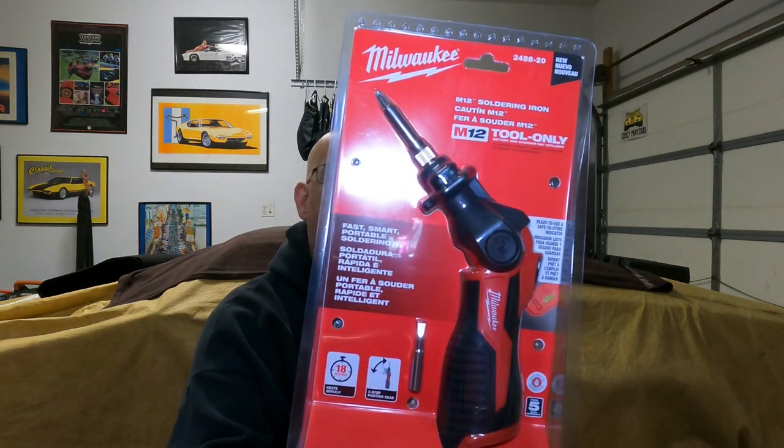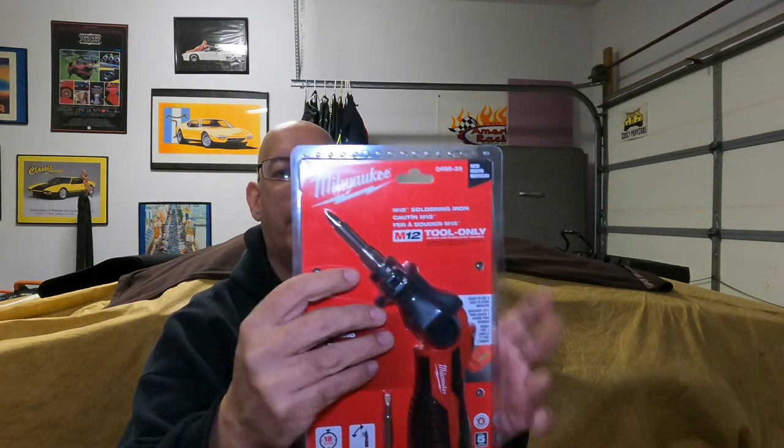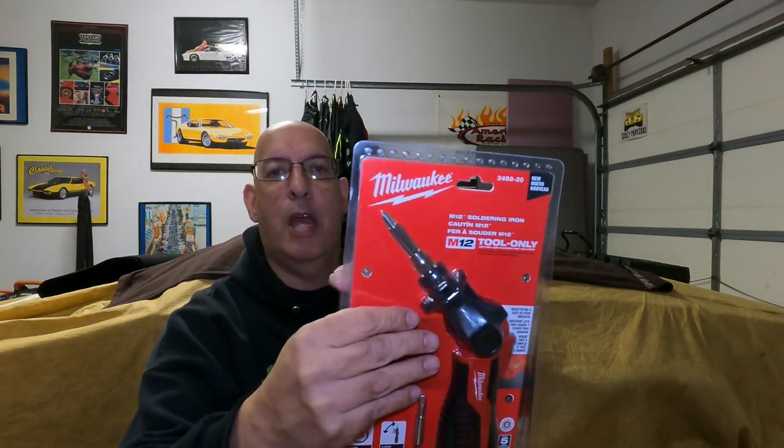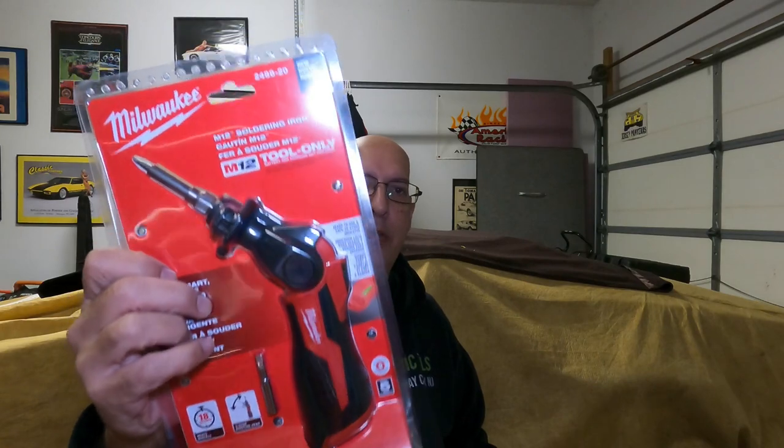Next up we have a Milwaukee — it's a solder gun. It takes about 18 seconds to heat all the way up. It has a swivel pivoting head that goes into three positions: this position, straight, and then a full 90-degree position. This tool carries a five-year warranty. The part number is 2488-20 and it's an M12 tool, so it takes the smaller batteries. It would probably work best with a 3.0 or 4.0 battery. A flat bottom battery would be really nice so you can stand it up without worrying about it falling over.